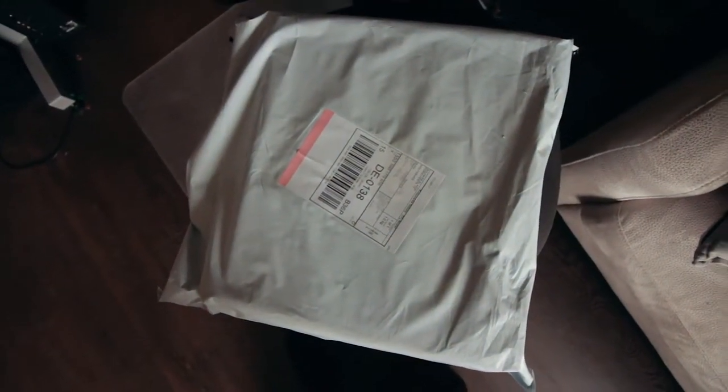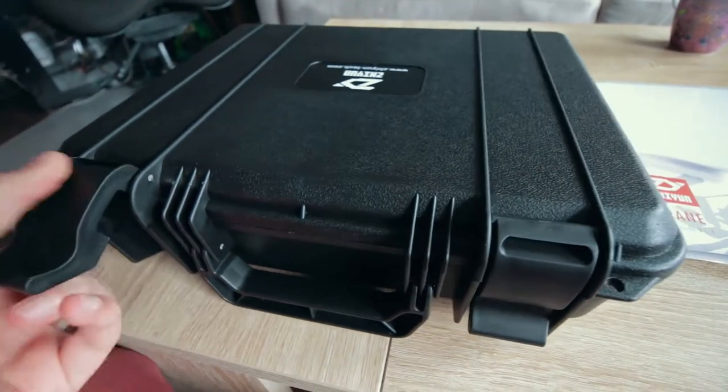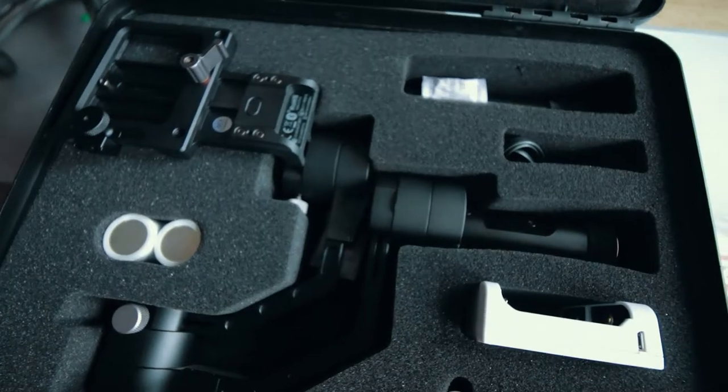Oh look at what just arrived. I don't know if you can see it — it is a stabilizer. That smell of new things. This is a stabilizer and it's pretty cool. You see I can move around and the picture is still very stabilized. It's like magic, and this will help with the shake when you walk around.